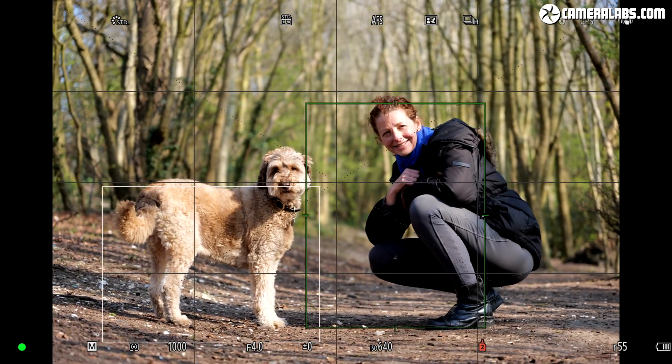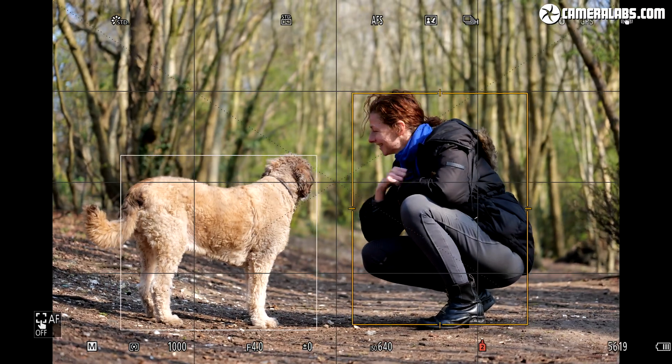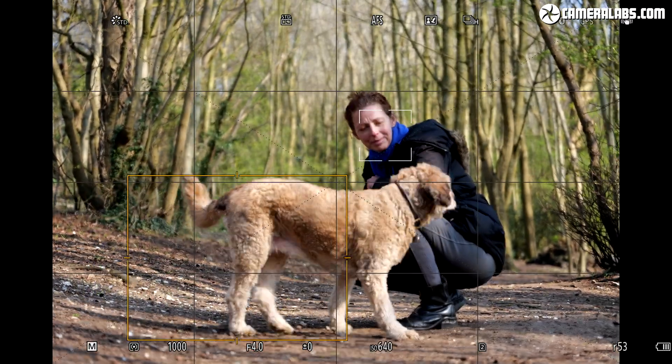Both of these products will need to be updated — they're both free firmware updates. Here's a Ninja V. This is a really nice external HDMI recorder and screen. I personally use one of these all the time to record the auto-focusing and other menus for my reviews, to actually show you what the camera is showing us on the screen. It's really useful for that.